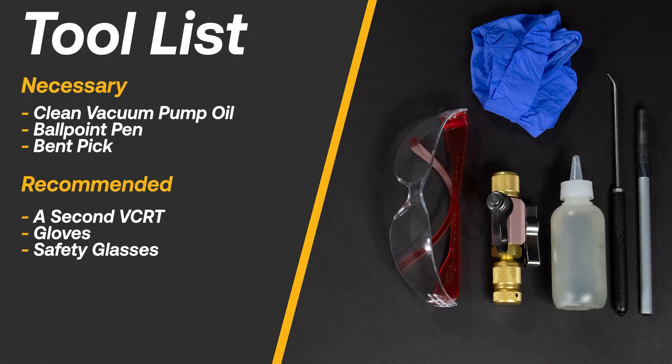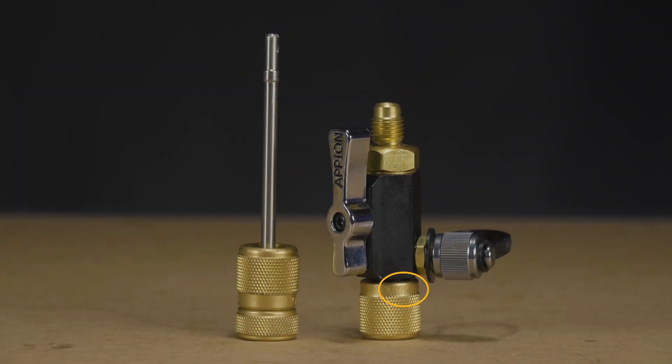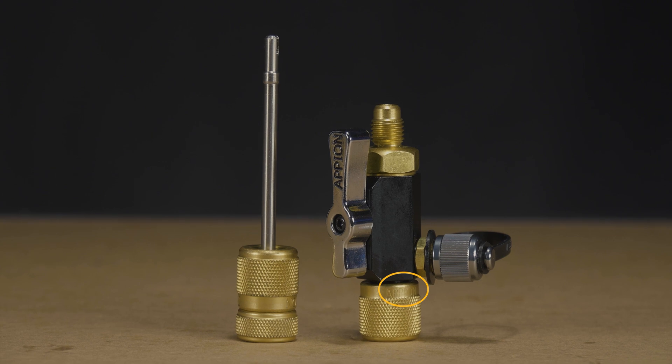Here is a list of necessary and recommended tools for the repair. We suggest using a second VCRT to help with seeding the O-rings. You can identify a second generation VCRT by the stamped lettering on the fittings. The first generation VCRTs do not have any marks.